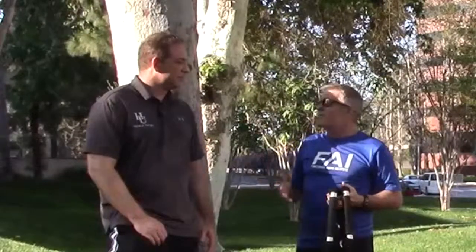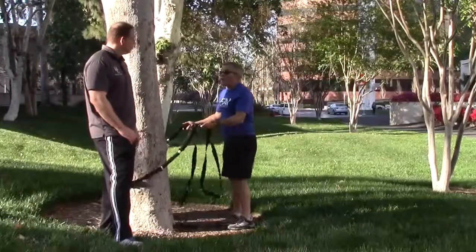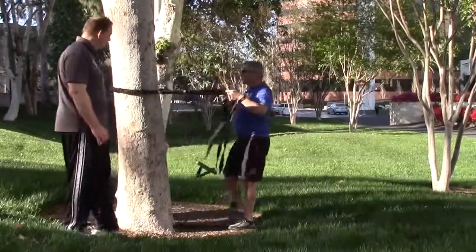So outdoors, of course, with acerpointtraining, you can grab a tree, a pole, anything. It's awesome in the gym, but it's also really nice to be able to train outdoors. With this band, you can anchor it at any height you want — low, medium, high. For today, I'll just put it right here.